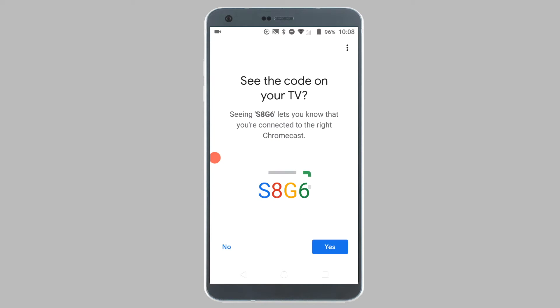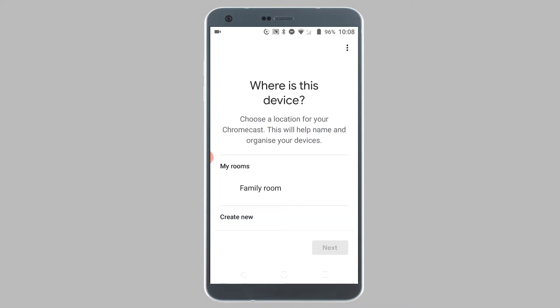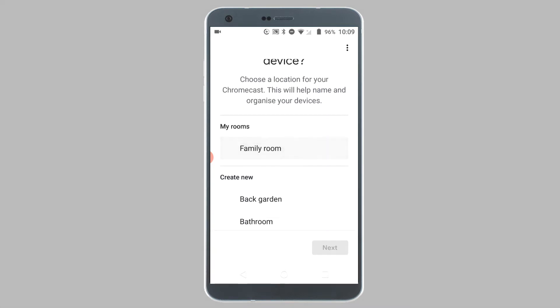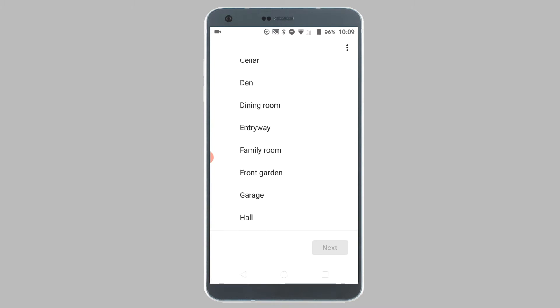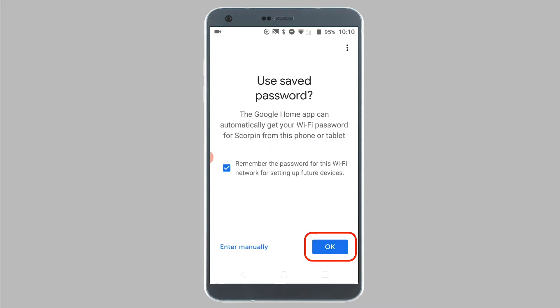Now if the code on your phone matches the one displayed on the TV, tap on Yes. You can choose to optionally send crash reports to Google. Next, you will be asked to choose a room for the device. Choose a room and tap on Next. The next step is to connect to Wi-Fi. Choose your Wi-Fi network and tap on Next. Make sure you choose the same Wi-Fi network that your phone is connected to. You can have the password automatically entered or enter it in manually.